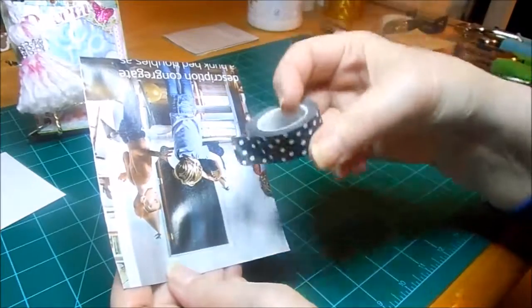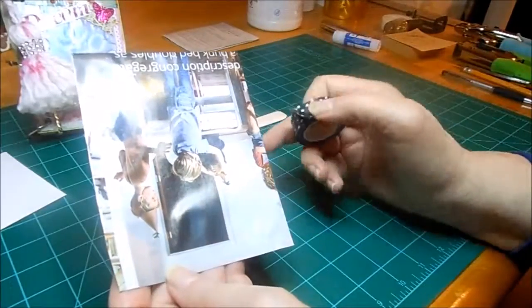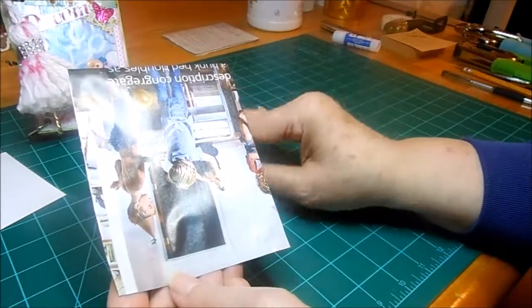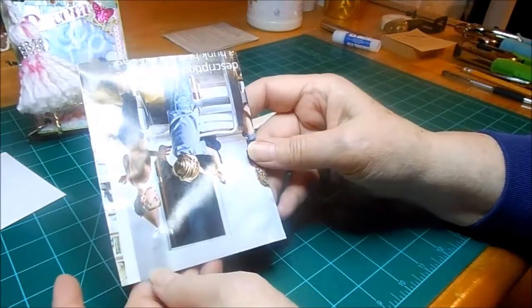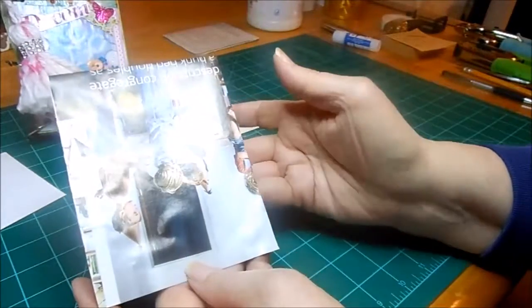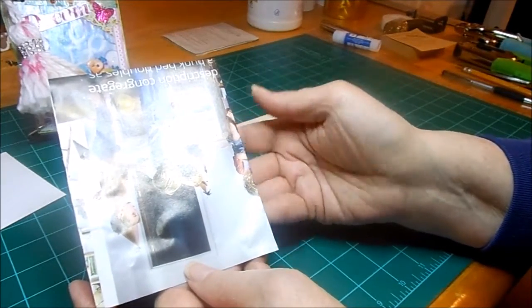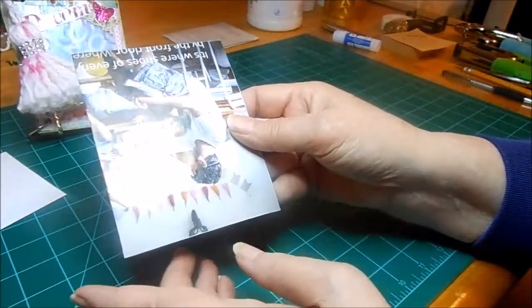I just took washi tape and went across — I think I did the sides first and then the top and the bottom, but it doesn't really matter. What you'll be left with is a space in the middle where you can still see the magazine. Kylie didn't use the tape — she just painted hers and was going to use it for a little art journal. I started like that and did about six pages, but you had to do the fronts, let them dry, then turn over and do the back and let them dry. I think it takes about 15 inches of tape for a page like this.